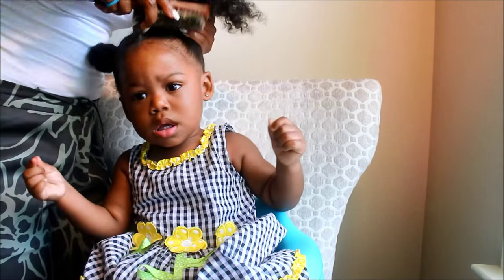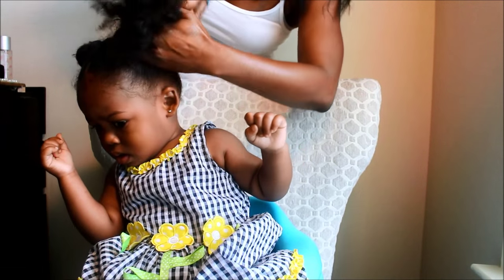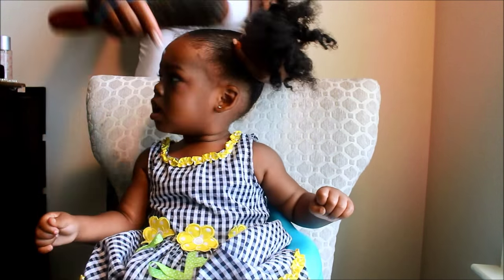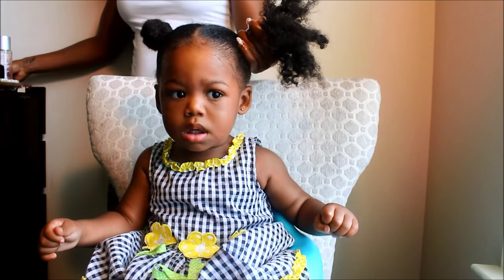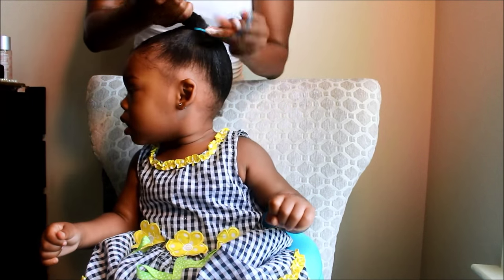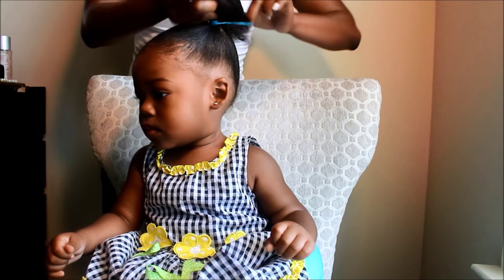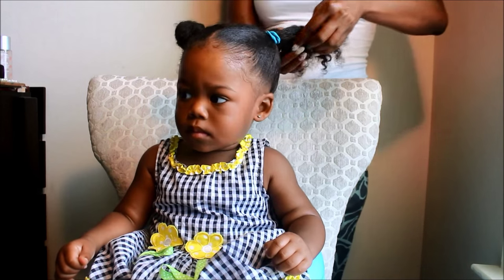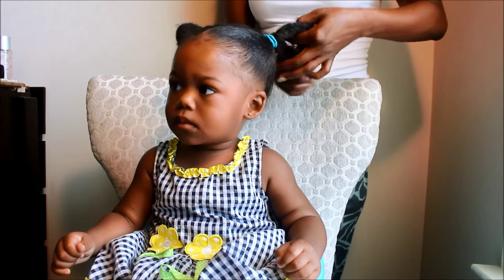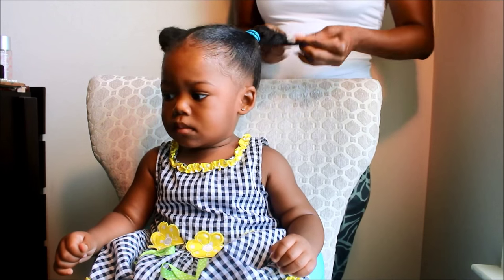I'll spray in some of my mist. Whenever I brush her hair into ponytails, I really try to avoid using a brush, but I use a boar bristle brush which is less damaging to the hair. The reason why I like to do buns instead of ponytails is because the buns do not tangle during the day, and more tangles lead to more breakage and also make her very cranky when I'm doing her hair.